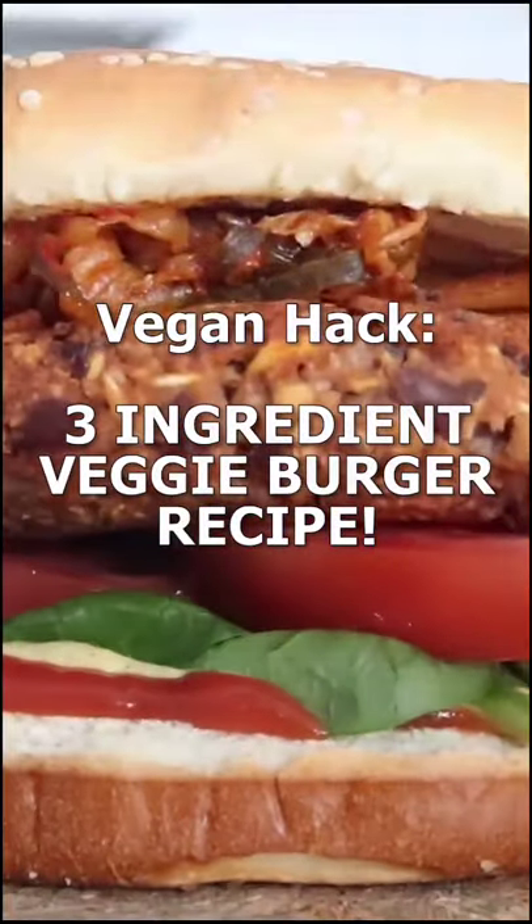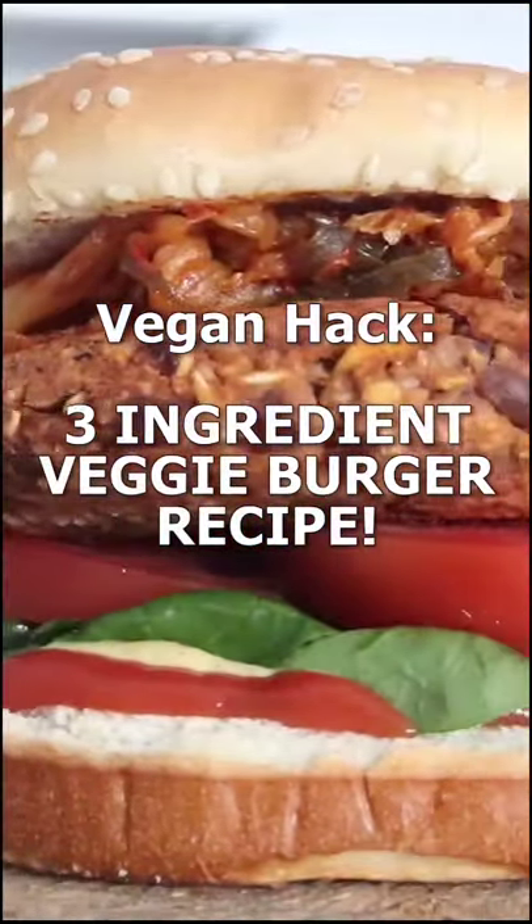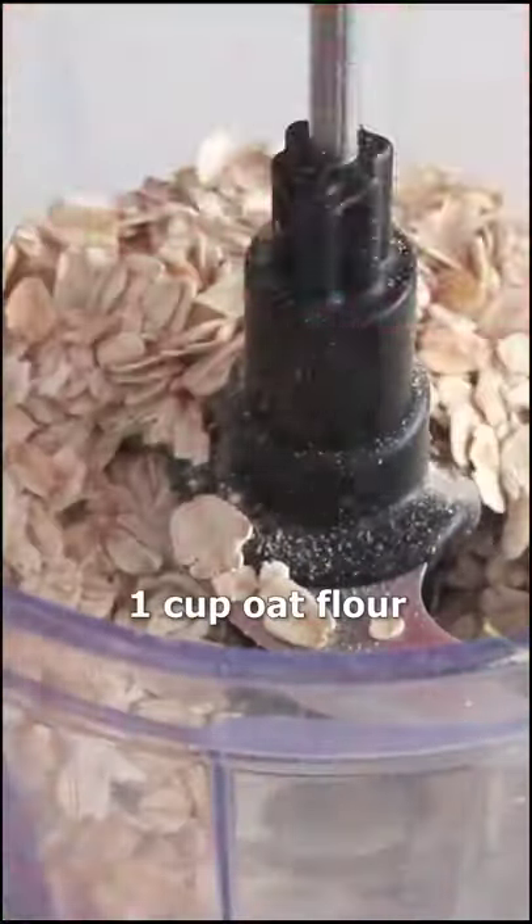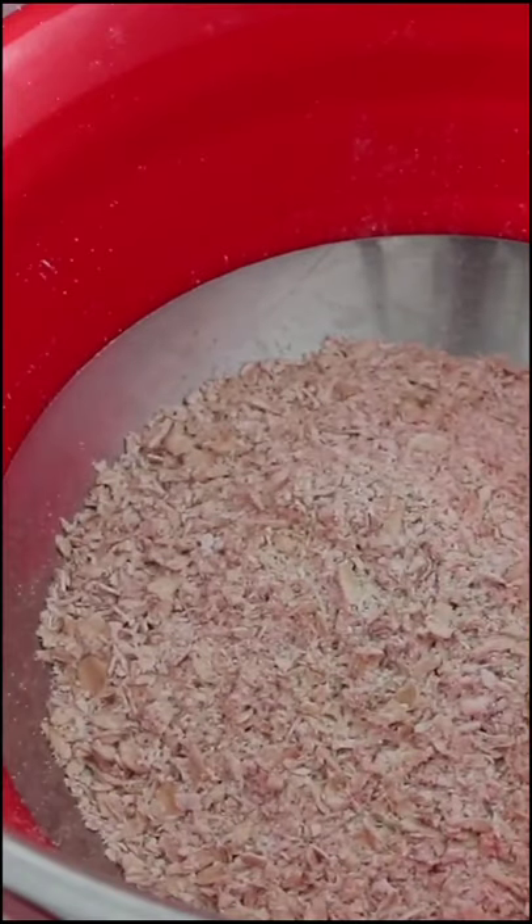I'm going to show you how to make the easiest vegan burger patties only using three ingredients. The first ingredient we'll need is one cup of oat flour. If you just have oats, simply grind them up in a food processor and you can make oat flour.